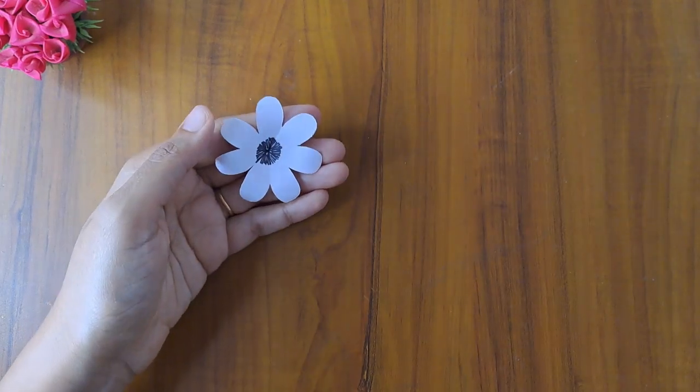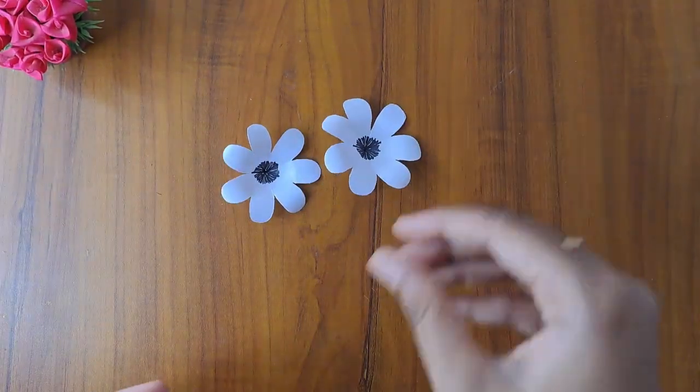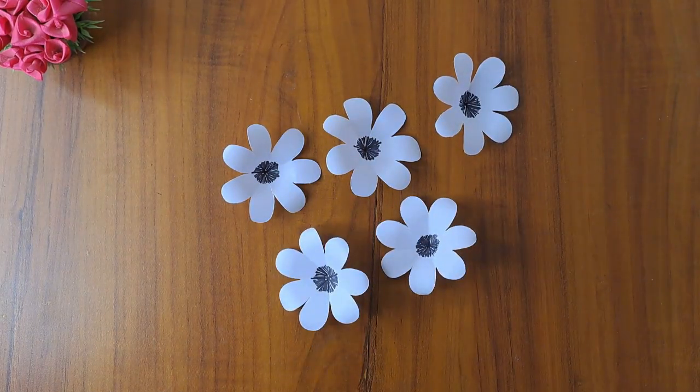Now we are ready to add 5 flowers. Now we are ready to add this paper.